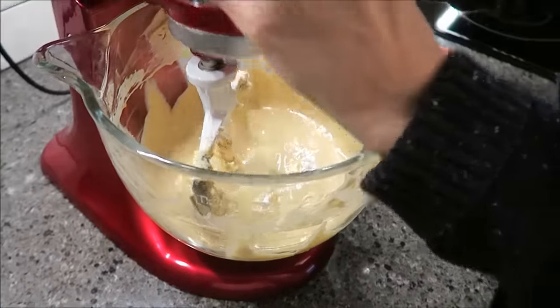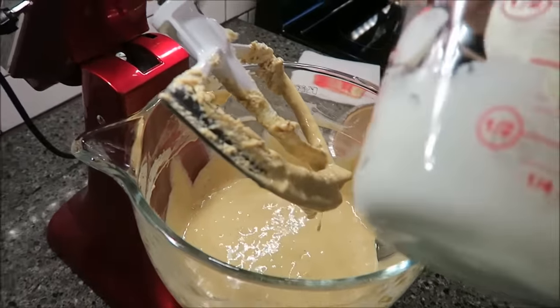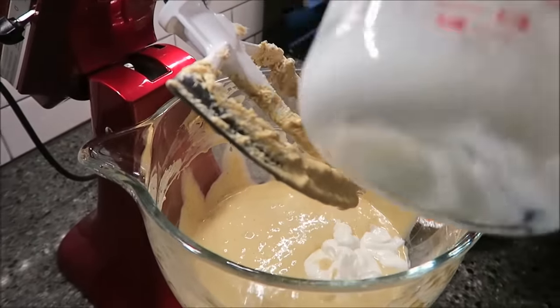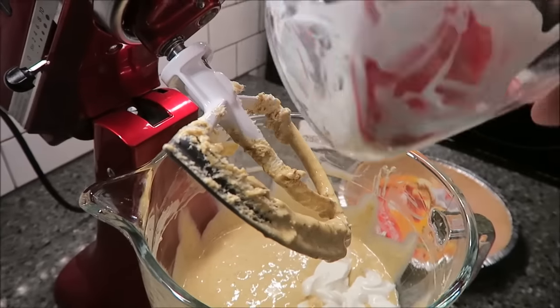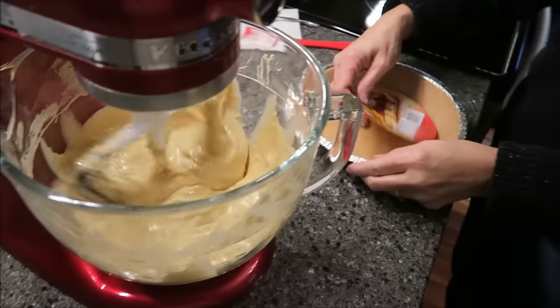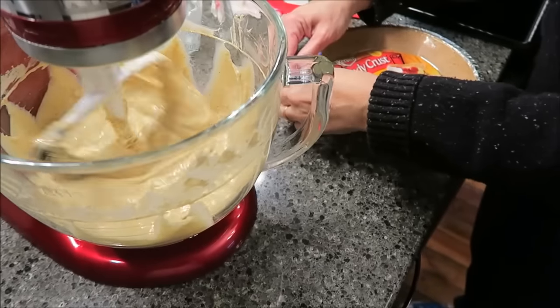Now I'm going to add my yogurt. I think this will be easier than trying to get it in the side while it's moving. Okay, I'm going to mix that in and then open my pie crust.